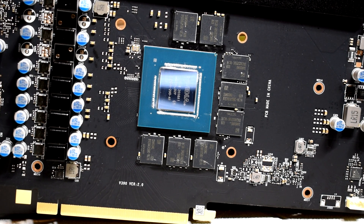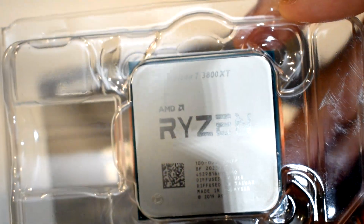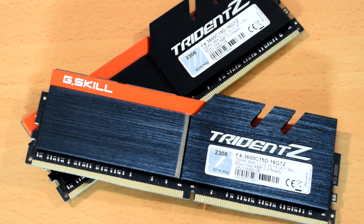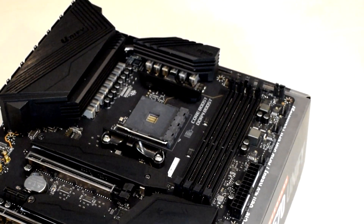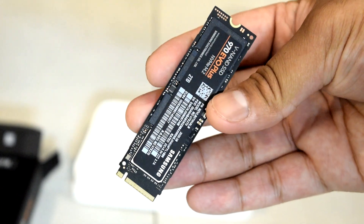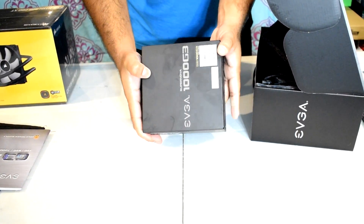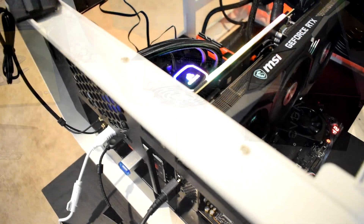Before we get into the results, I just wanted to do a quick rundown of the test system specs. For the CPU, we've got an AMD Ryzen 7 3800XT cooled by a Corsair H115i Pro XC 280mm all-in-one liquid cooler. For the RAM, we've got 16GB of G.Skill Trident Z memory running at 3600MHz with CL15 timings. The motherboard is an MSI MEG X570 Unify. For our storage device, we've got a 2TB Samsung 970 EVO Plus NVMe SSD. Powering the entire system is an EVGA G3 1000W 80 PLUS Gold power supply. If you're interested in full system specs, check the video description down below.